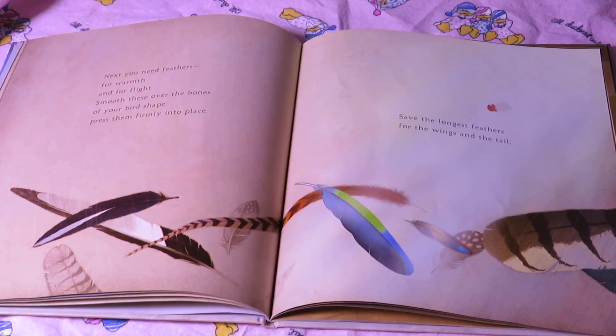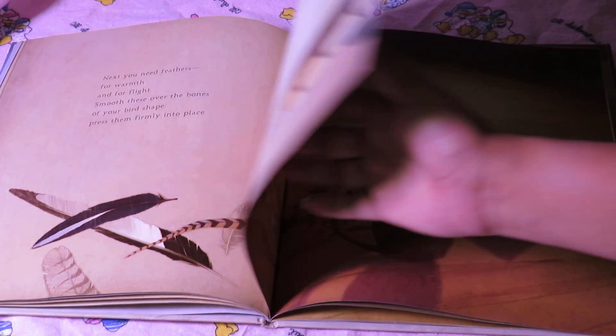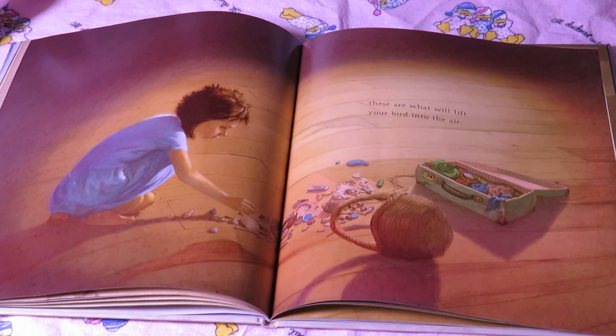Next you need feathers for warmth and for flight. Smooth these over the bones of your bird shape. Press them firmly into place. Save the longest feathers for the wings and the tail. These are what will lift your bird into the air.